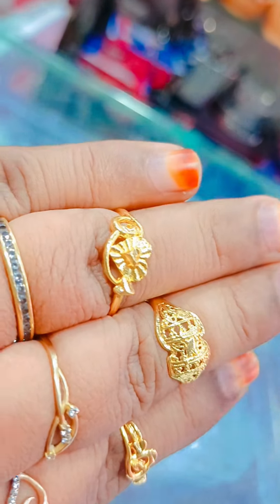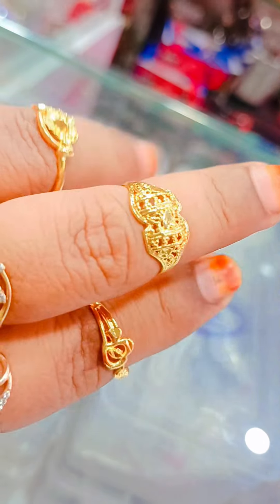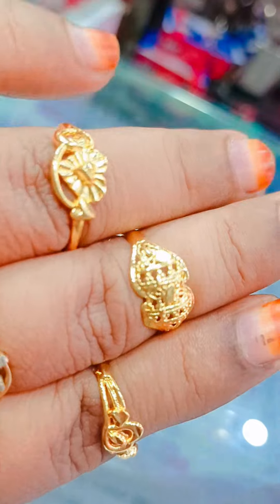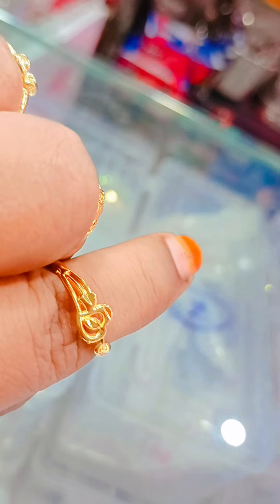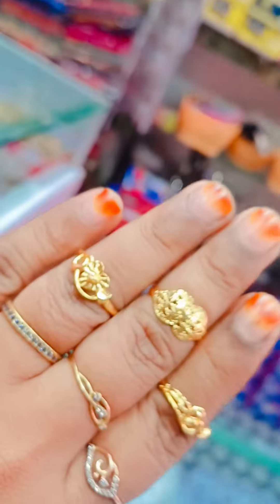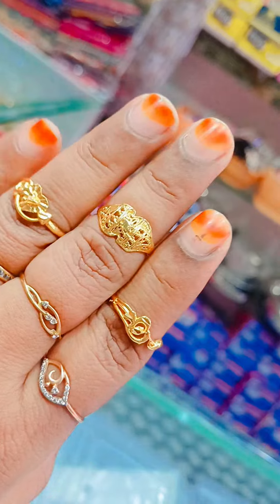You can see the ring of the heart — this is how you can see this. It's cute. You can see this. Follow the channel and send more messages.